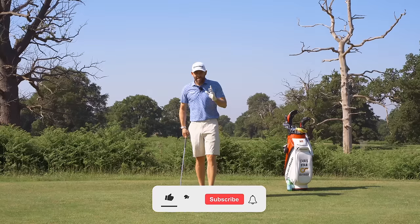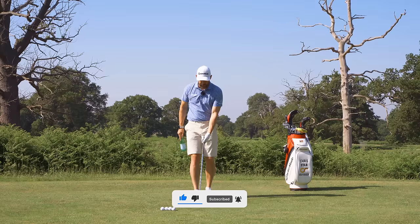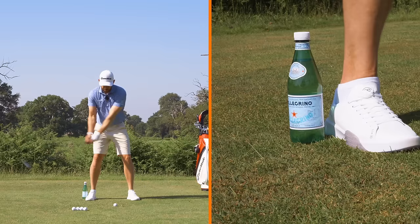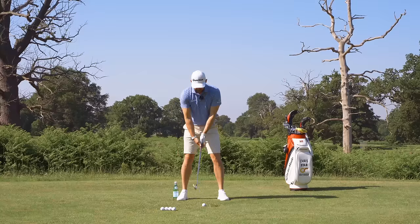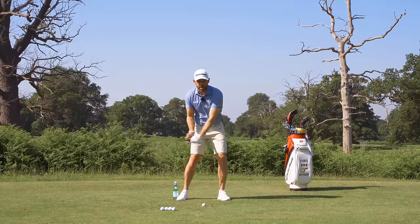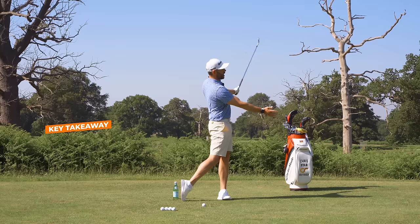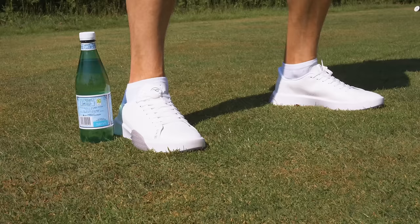So how are we going to fix this? The first exercise I would do is get them to use something like a bottle and set up with it placed right outside their back heel. As they make their swing, if they create that same spinning movement on the back foot, they would knock the bottle over. So take a setup, place the bottle there, and make swings where we want rotation — absolutely we've got to be turning — but we've got to be shifting first. We've got to be moving to that lead side before we add the rotation.